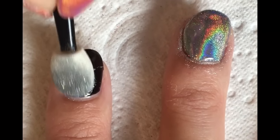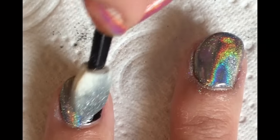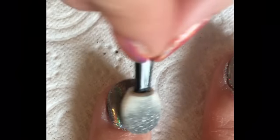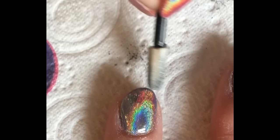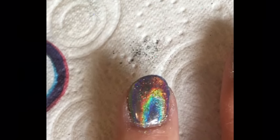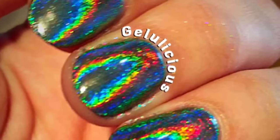Here's a little sneak peek, jelly babes, at this amazing hollow powder. I'll be giving you all the details and showing you more in detail next week, but I just had to put up this little video of when I did my sister-in-law's nails. You can actually see the rainbow — how cool! See you soon, jellies, bye!